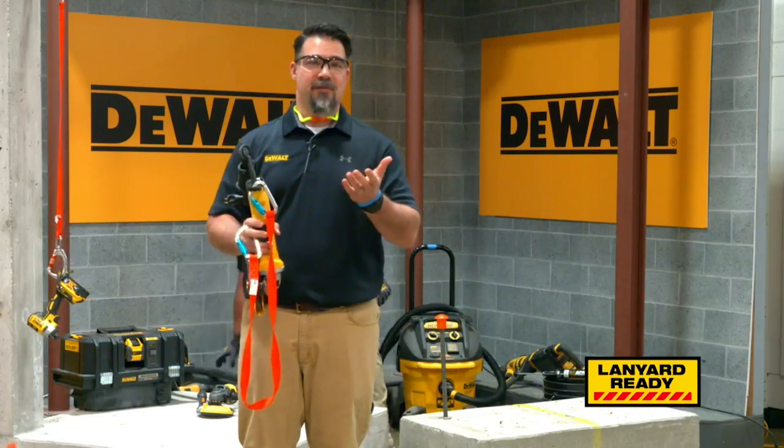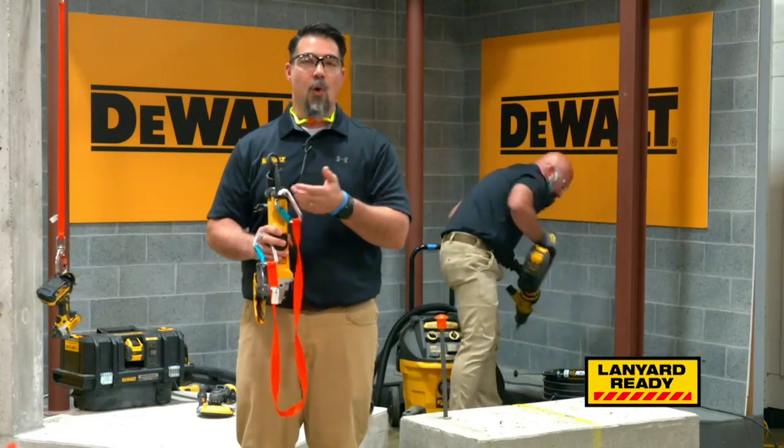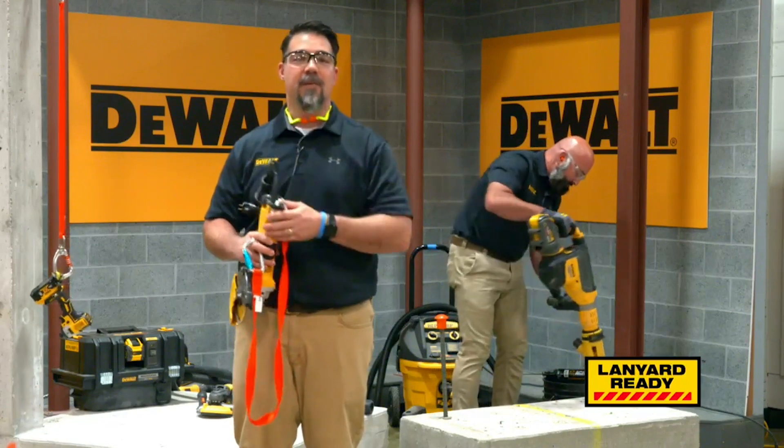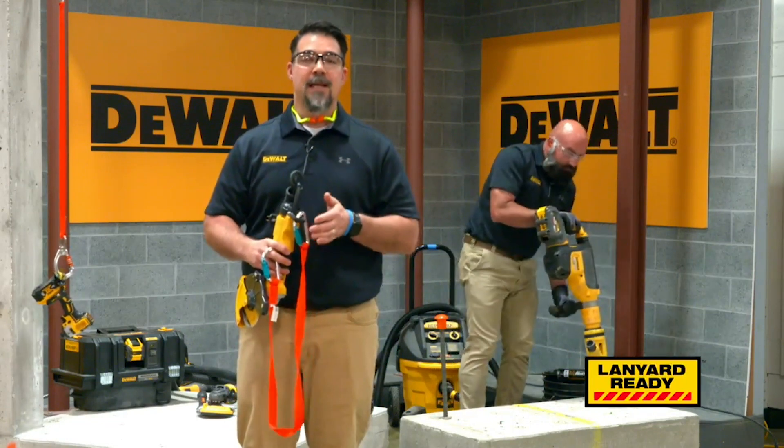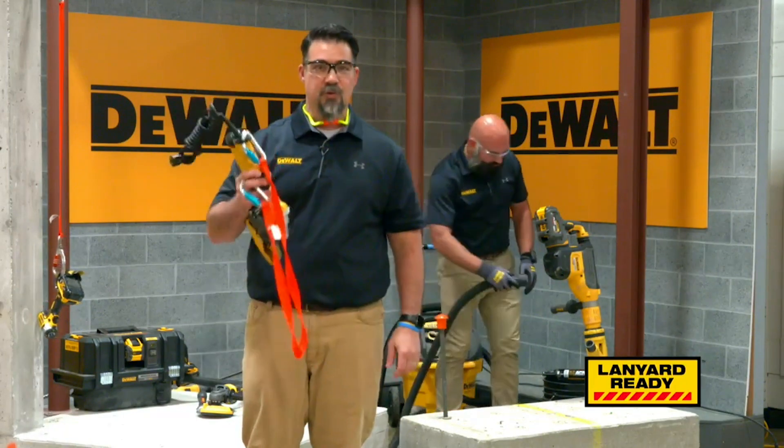Lanyard Ready tools come in two different ways: they either come with the lanyard hook already integrated, or the lanyard hook can be installed later at a DeWalt service center. The Lanyard Ready system helps reduce the risk of accidental injuries and protects the tool as well.